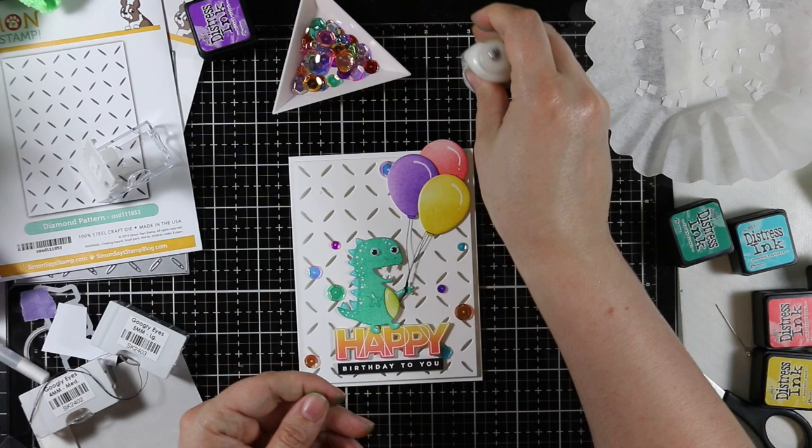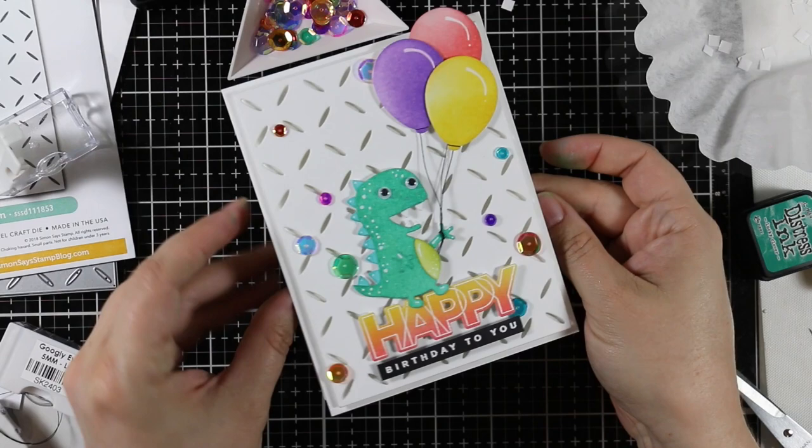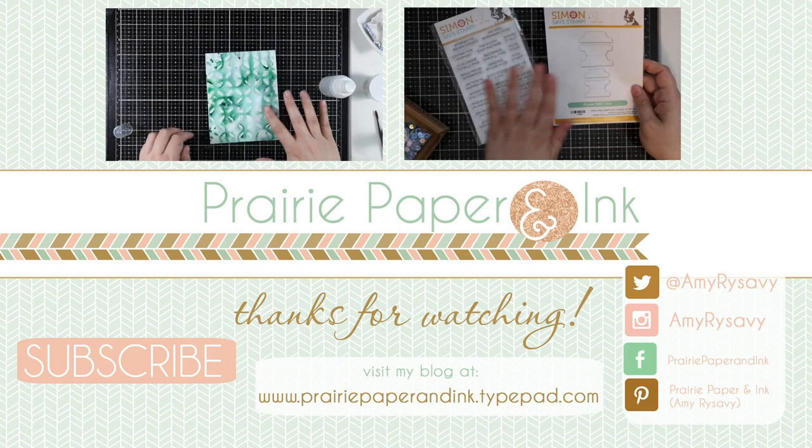This card is part of a blog hop — day two of blog hops for the Simon Says Stamp Friendly Frolic release. I posted a video yesterday with the release and review showing all the different products; I'll have links to that at the end of this video. All the blog hop info and giveaway details are on my blog, linked directly below. Thank you all so much for watching, and I will see you all very soon in the next one — bye!